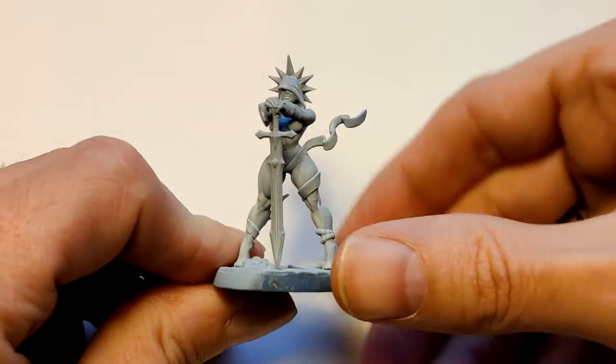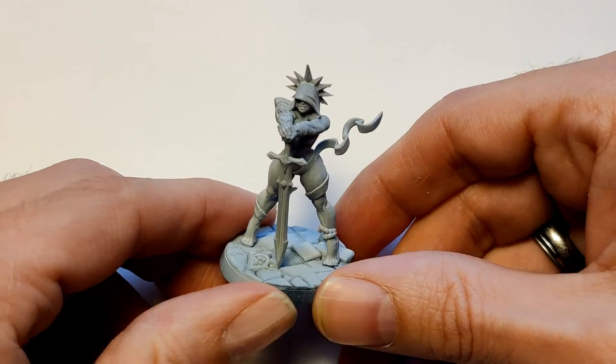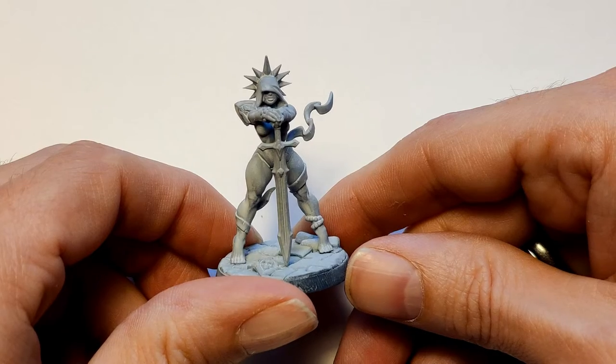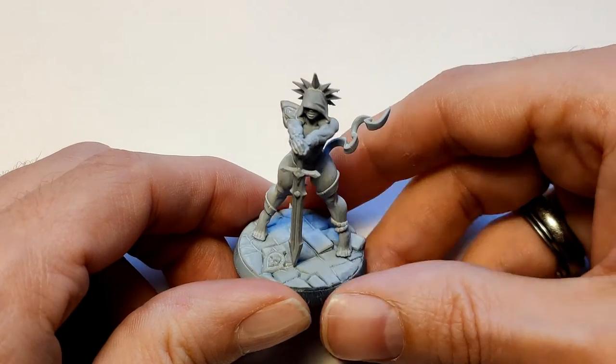Greetings my friends and welcome to Nerdbrain. I am Leland and today is going to be the first time ever I'm going to make a painting tutorial in English. So if you like the content and you like this channel then please subscribe and help me grow my channel.